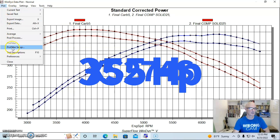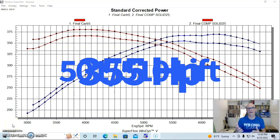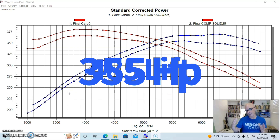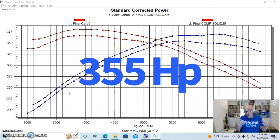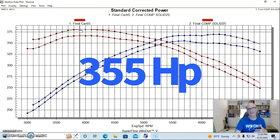We put a solid flat tappet camshaft in — this was a Comp Cams Extreme Energy solid, a 274 with 236/242 degree duration split, 501/510 lift split, and 110 degree lobe separation angle. This compares to the Duntoff cam's approximately 254 degrees of duration, 485 lift, and wider 114 degree lobe separation angle. The modern profile made quite a bit more power: equipped with this camshaft, power jumped up to 370 horsepower and peak torque was up to 380 foot-pounds.